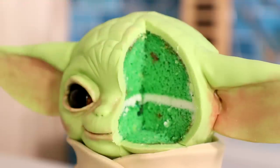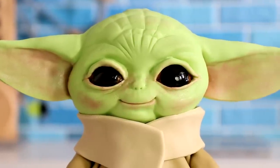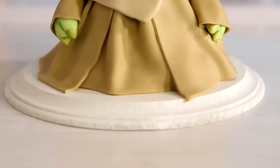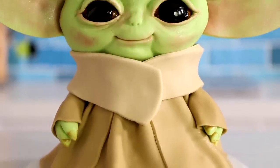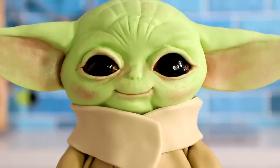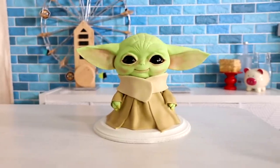A baby Yoda cake! That's right, today I'm gonna be showing you how to make this adorable cake. I did such a good job on this cake — I don't mean to humble brag, but seriously I just did that. That's crazy. I love the way this turned out. It's probably the most adorable cake I've ever made. I always say that, but this time it's the truth.